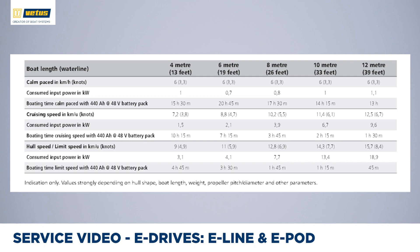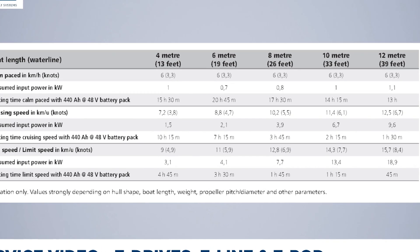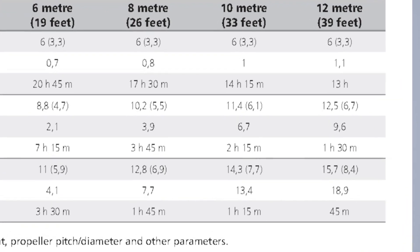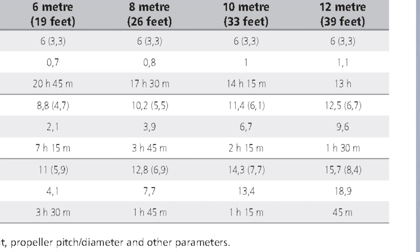In the Vetus eDrive brochure, you can find a table showing power requirements. Looking at a 10-meter (33-foot) boat: to move at a calm speed of 6 km/h (3.3 knots), you only need 1 kilowatt of power. At 11.4 km/h (slightly over 6 knots), power consumption goes up to 6.7 kilowatts, but you're going almost twice as fast — this is hull speed. To go from 11.4 to 14 km/h (6 to 7.5 knots), power consumption doubles again. This table gives hints on realistic speeds, power needed, and how far you can travel with a decently sized battery pack.